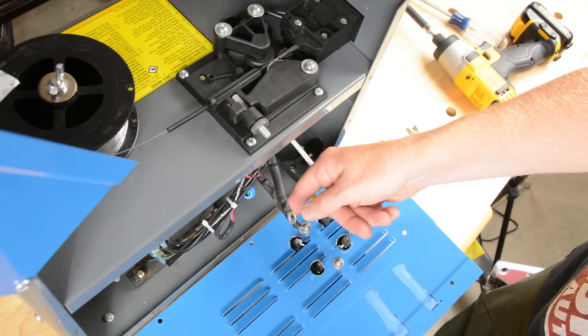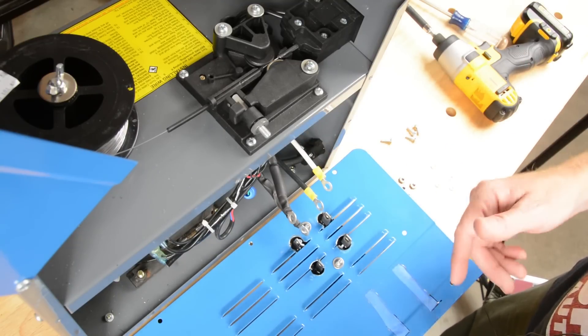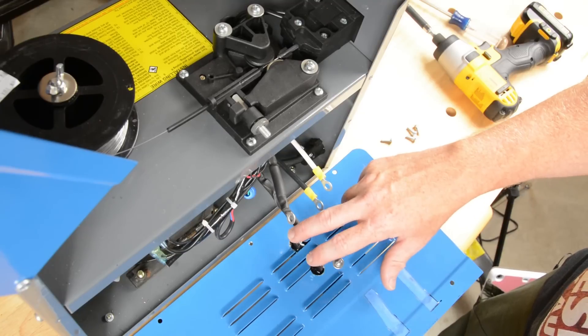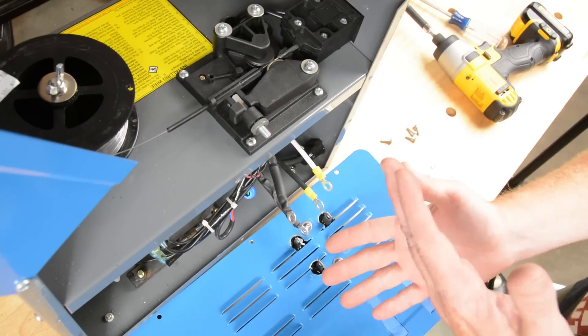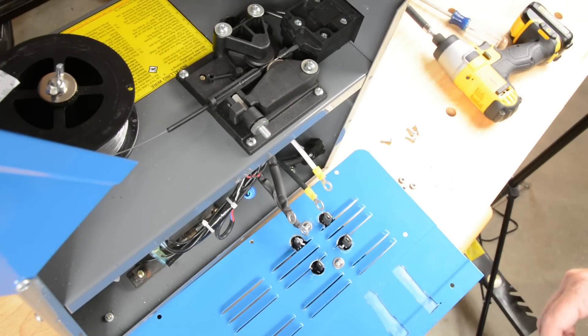These are the two AC leads coming from the transformer. Because AC has no polarity — that's sort of the whole point of this project — it does not matter which one of these two leads we hook to which one of these two terminals. Either one is either one. I'm going to hook them up this way just because that's naturally the way this heavy wire fell, and I don't want to bend it any more than necessary.